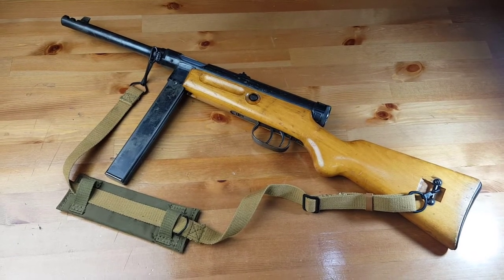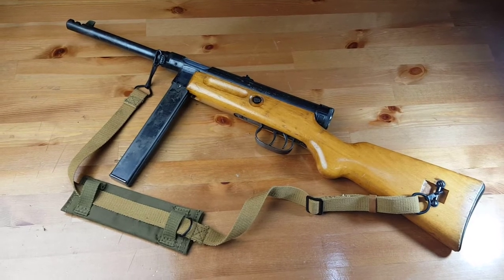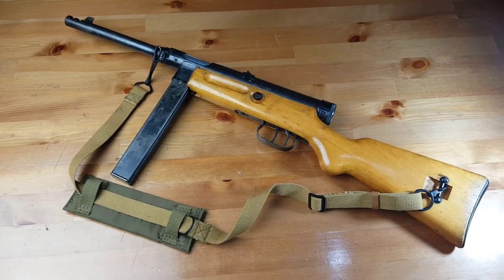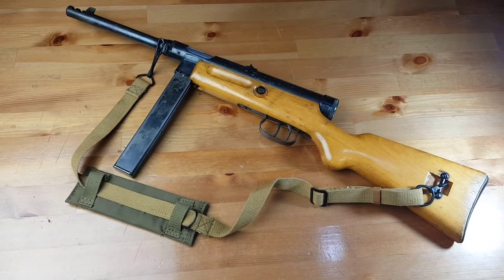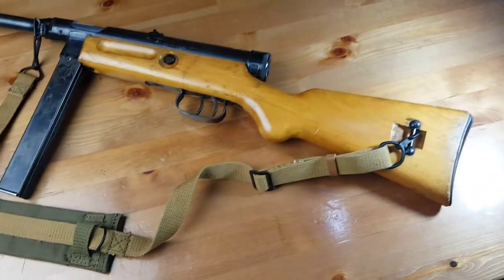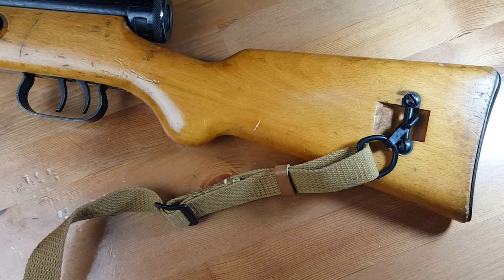Hello back everyone, this is Sar from Vintage and Modern Firearms. Today I've brought you a quite interesting firearm, an Italian submachine gun, the MAP-38. This is actually a post-war variant of the MAP-38, which stands for Moschetto Automatico Beretta.